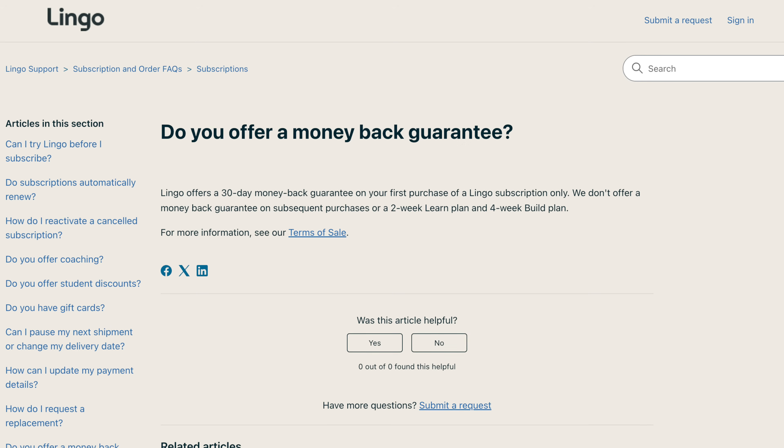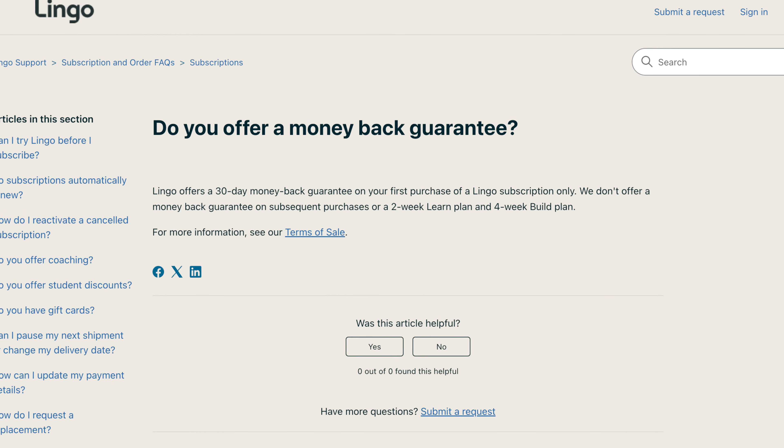Another issue I have is not with the product itself but with how it's being marketed. Abbott offers a 30-day money-back guarantee, but it only applies to your first purchase of the 12-week plan. This feels a bit sneaky because I can imagine most new users just buy one or two sensors to test the system out first. Why not make the money-back guarantee available to everyone?